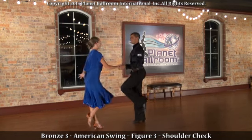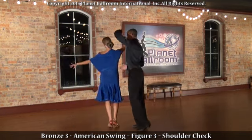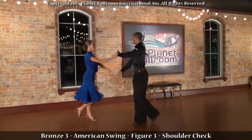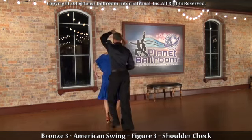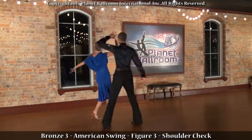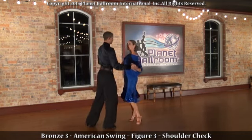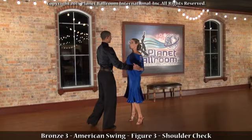He begins with a rock step backwards, side chasse, forward check, side chasse back, rock chasse, and check chasse. Rock — and he concludes with a change of place for the lady. The lady's part is the natural opposite.